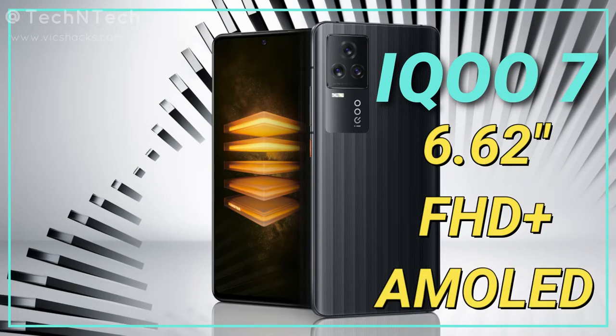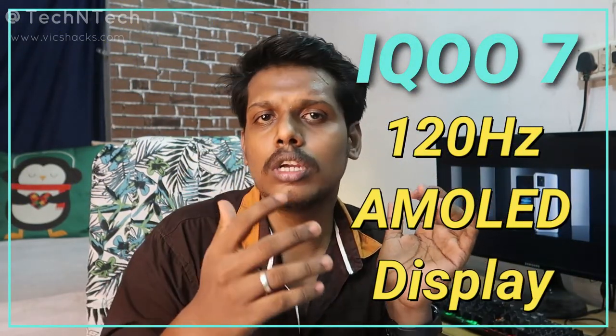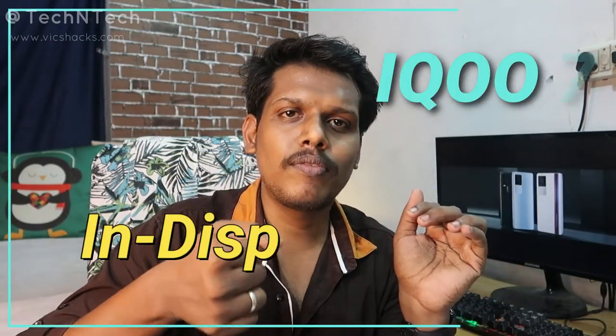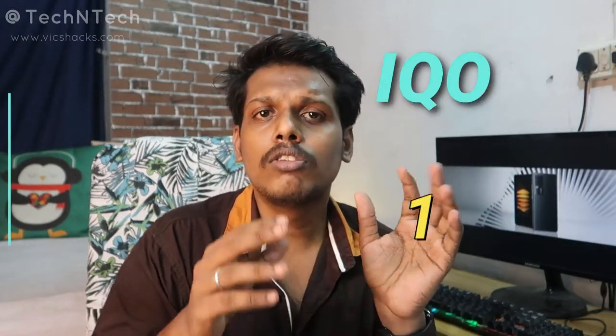This smartphone comes with a 6.62-inch display with Full HD+ resolution and support for up to 120Hz screen refresh rate. The display also supports in-display fingerprint scanning.